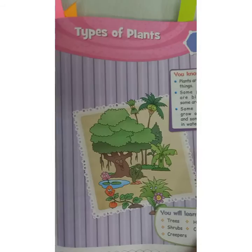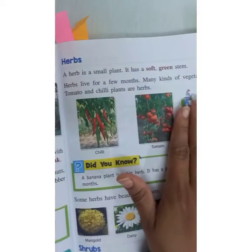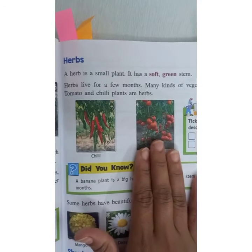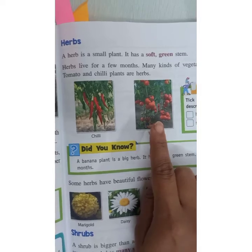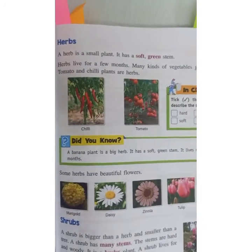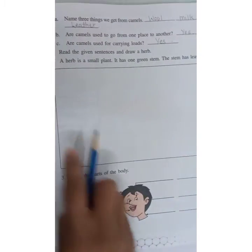Come to chapter number one, types of plants. Herbs are simply small plants with a soft and green stem. You have to draw a picture of the herb in the given space and color it.